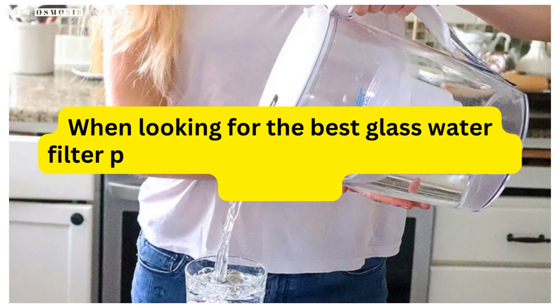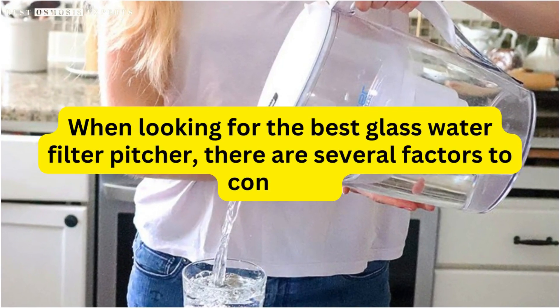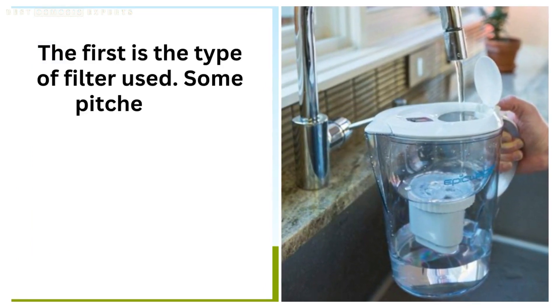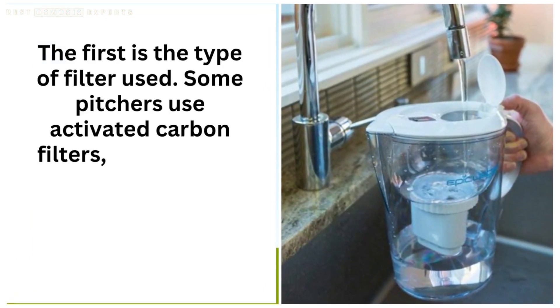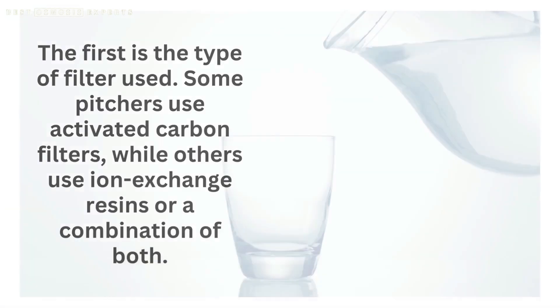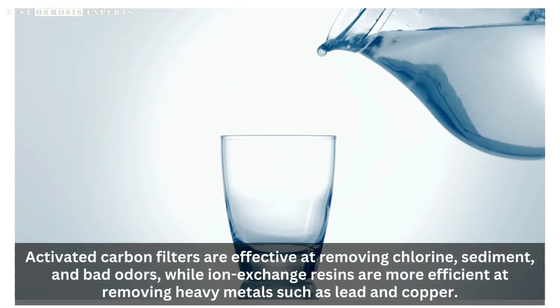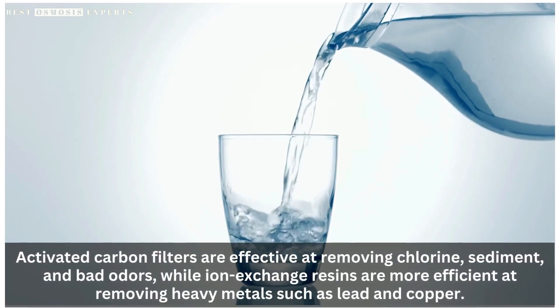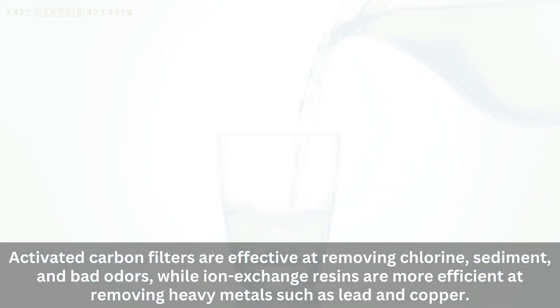When looking for the best glass water filter pitcher, there are several factors to consider. The first is the type of filter used. Some pitchers use activated carbon filters, while others use ion exchange resins or a combination of both. Activated carbon filters are effective at removing chlorine, sediment, and bad odors, while ion exchange resins are more efficient at removing heavy metals such as lead and copper.